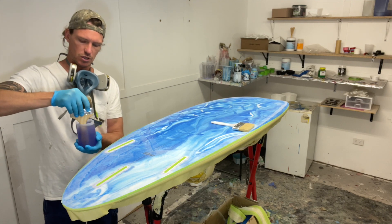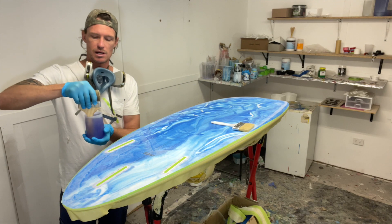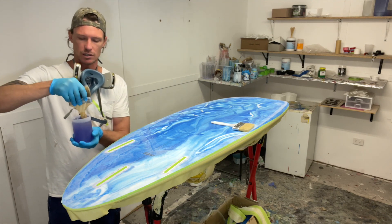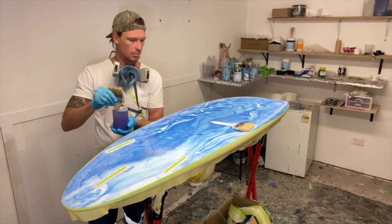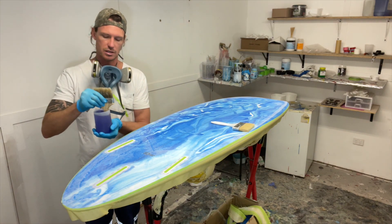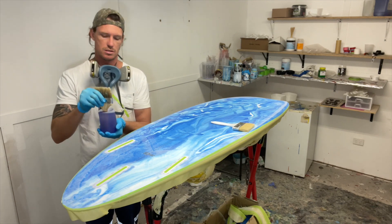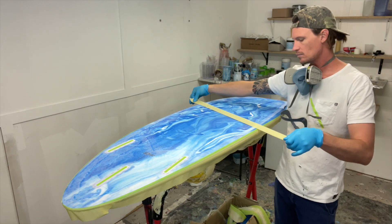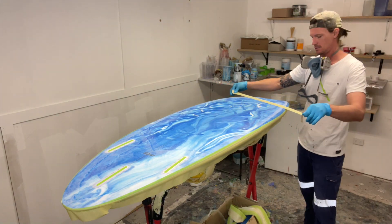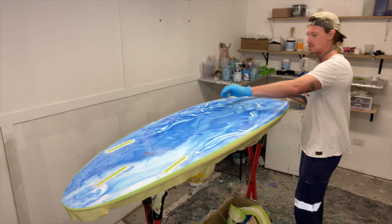With my epoxy fill coats, I'll mix my epoxy and let it sit for a little bit till it starts to warm up slightly — makes it a little easier to push around the board. You really have to make sure epoxy is mixed, Part A and Part B, otherwise it will not go hard and your board will be ruined. Get yourself some tape, stick the sticky side down, and run it over the board — it'll pick up any foreign objects that you have, any sort of dust, lint, dog hair.